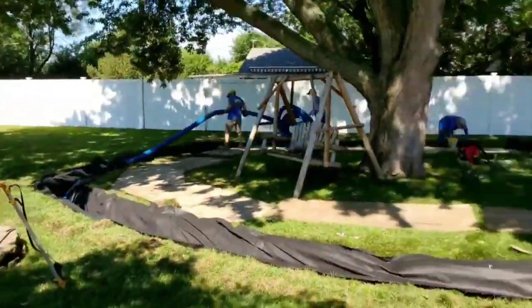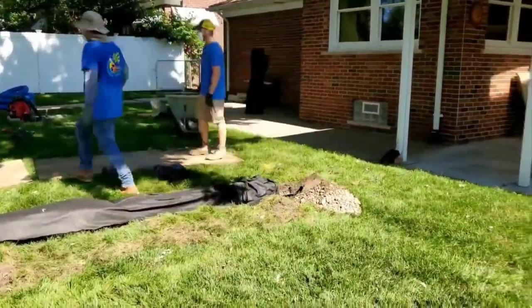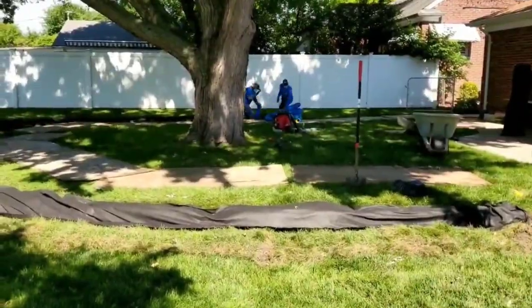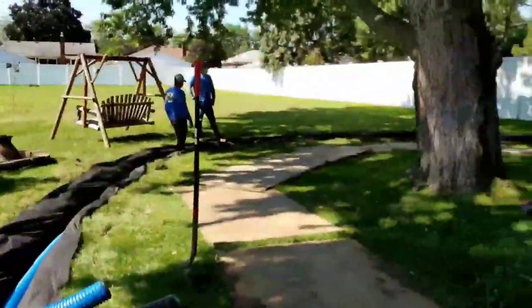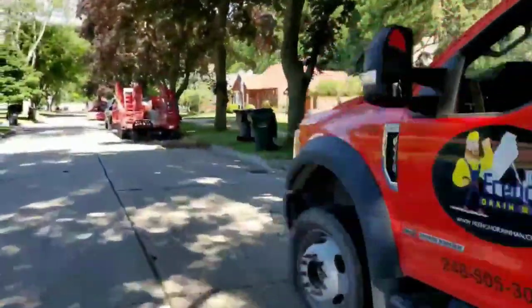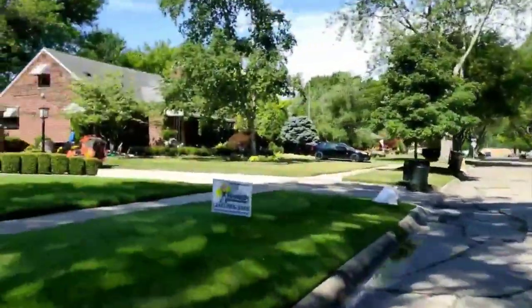I've seen the pictures the homeowner took — it's just a lake where that swing set was, sitting in water. I know there's a lot of water that ends up around this tree and can't drain out of the yard. We want to go around the tree with the high octane — it'll take in water faster than any other drain pipe in the world.